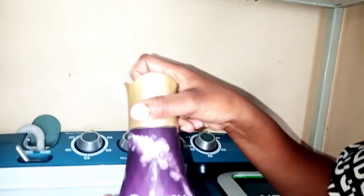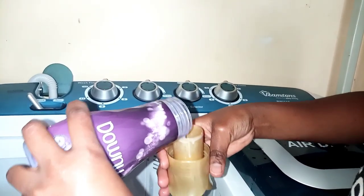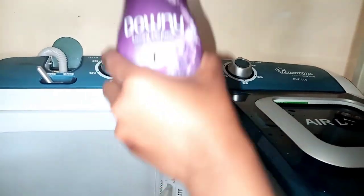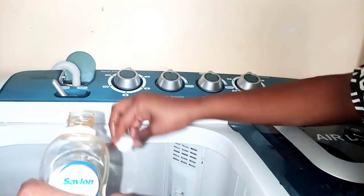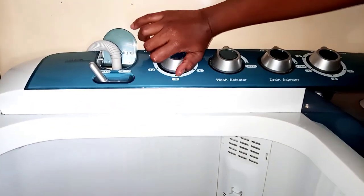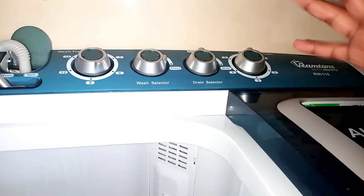The water is at the level I wanted. I'll be using my Downy — just a little bit, because these are baby clothes. I'll also use Savlon as I mentioned before, just a little bit of Savlon. Then I'll set my wash timer to six minutes, go to the wash selector and take it on the heavy side, and let the clothes wash for six minutes.